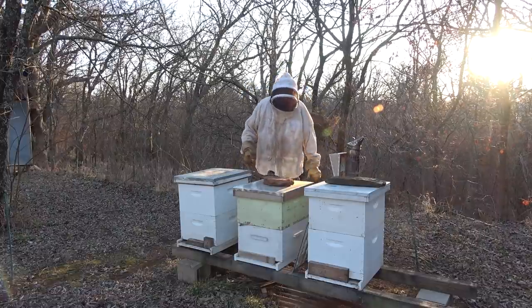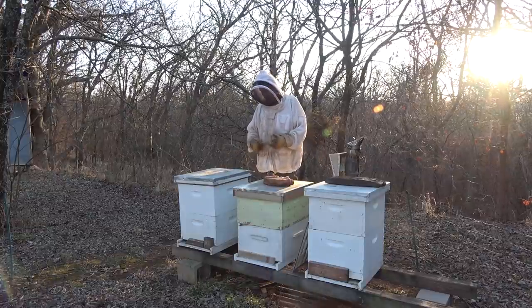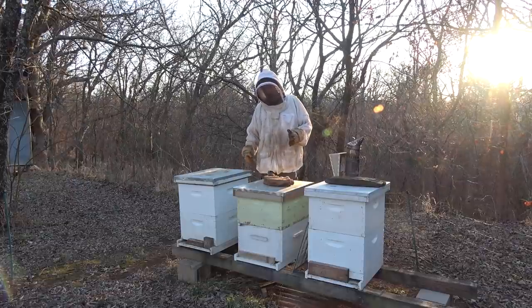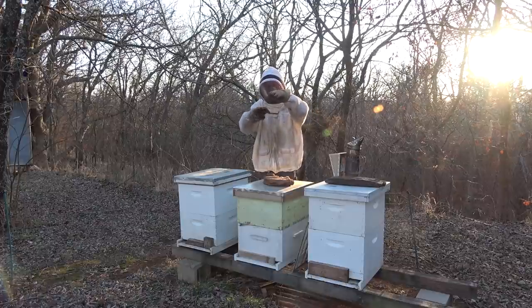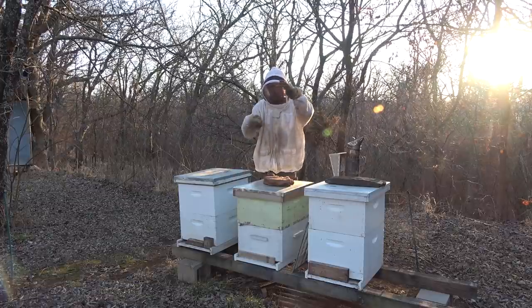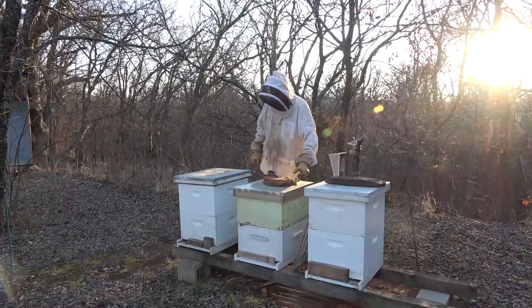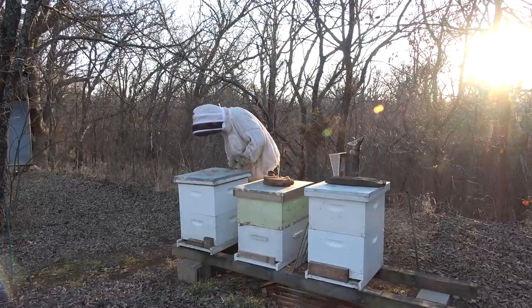I'm going to go through these three hives and figure out if we need to rotate them or not. The key thing to remember is: if you find brood in the bottom, don't rotate them. You're going to split that brood chamber apart and that's bad because it lessens the cluster, breaks it apart, and it's hard for them to keep that brood warm - some of it's likely to die.